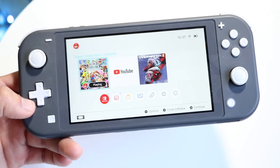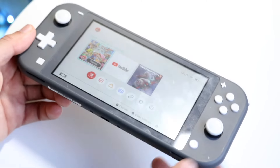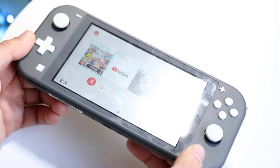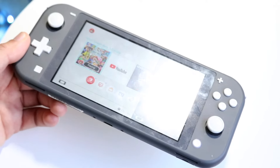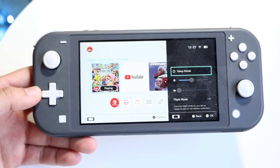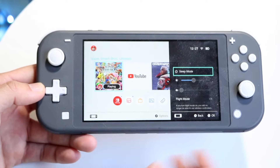Another thing to check: press the home button and see if nothing happens, or try holding it down and see if anything happens. If holding it down brings up a panel, that might mean the single-click action isn't suitable where you are, and you may just have to hold it down for it to work.